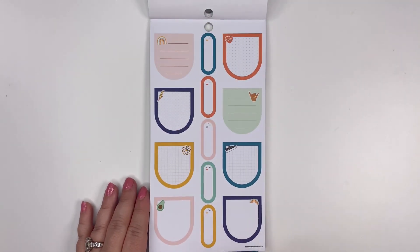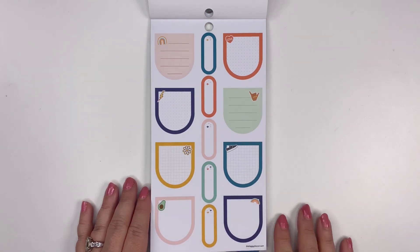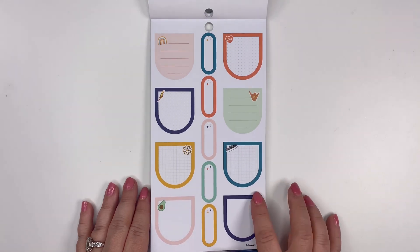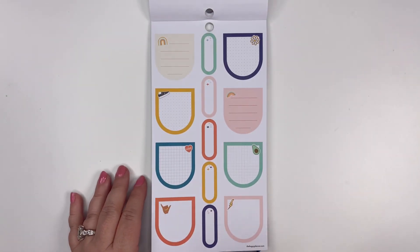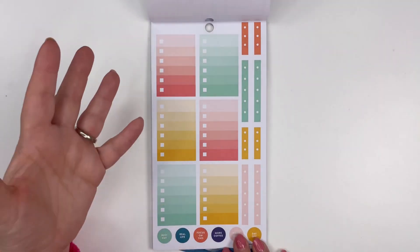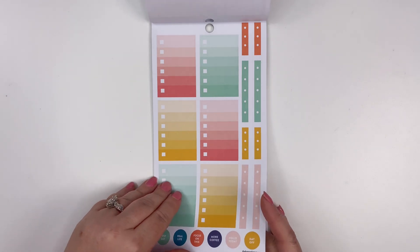These shapes — I'm not sure what they're called; they're not teardrops because they're straight across the top and then drop down. I'm sure there's a word for it but I just think they're a lot of fun. I like them with these little icons in the corner. Then we've got some more of those with little sparkles, and a wonderful checklist that has a gradient of color — 'More Coffee,' you know, we all need that sticker.